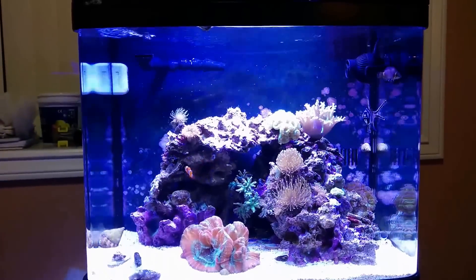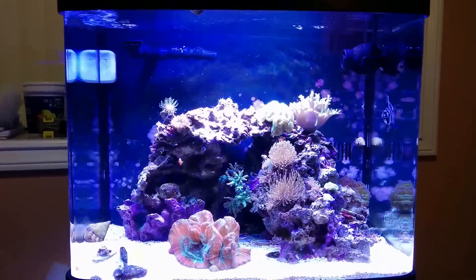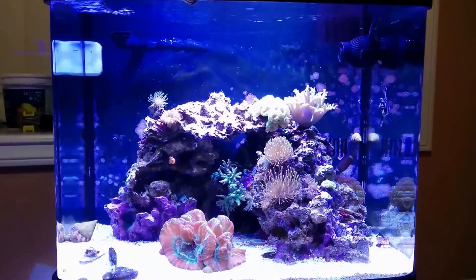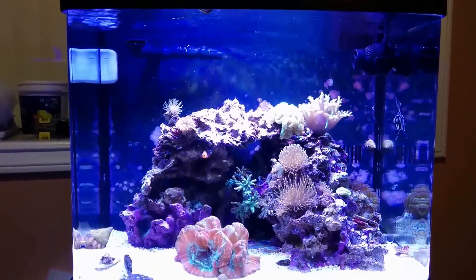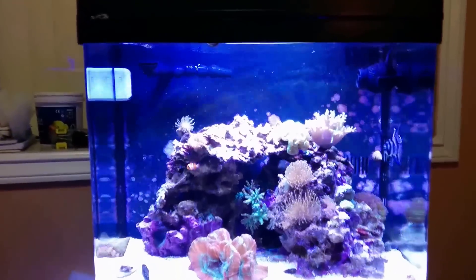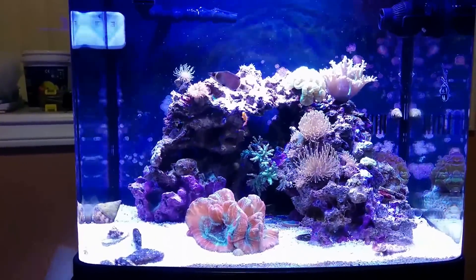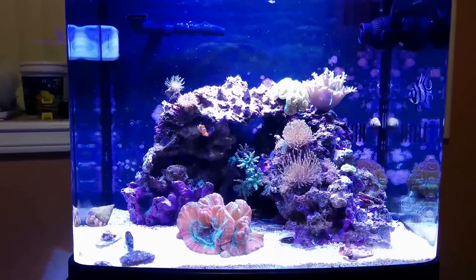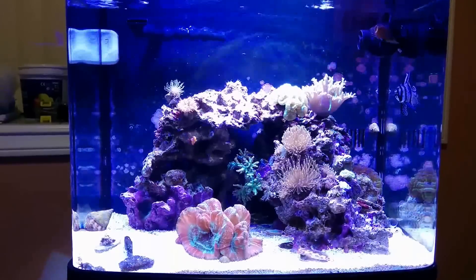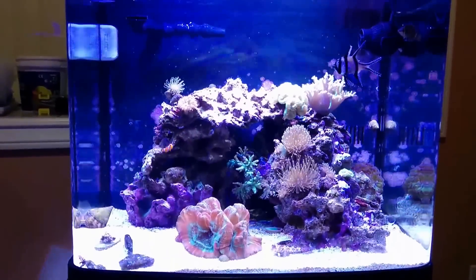The next review I'm going to do — something I installed a couple months ago and should have done a review on a while ago — is a do-it-yourself, well kind of do-it-yourself, Rapid LED kit. This is a BioCube 29, Oceanic BioCube 29. I was really wanting to get a better lighting system than the stock one. I saw a tank at the local fish store and they had the LEDs and the colors and everything you get is just amazing. So right off the bat I wanted one.